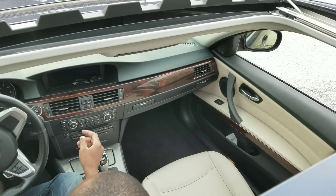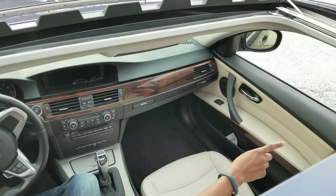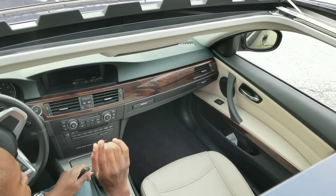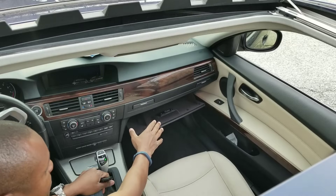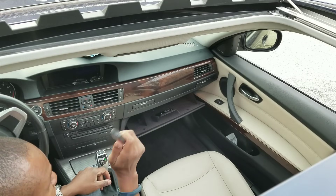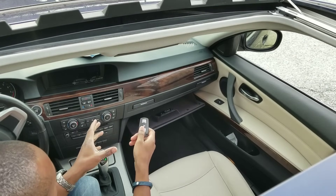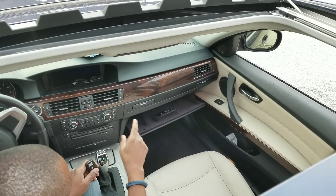My key fob doesn't work — it's like dead to the car — but my central locking and unlocking button works and the door pins come up and down, so that's working. That means I can do one or two things, but what I want to do primarily is go inside my glove box, remove the manual, and access the fuse panel behind the back wall. Chances are the key fob isn't working because there are fuses in there that control these things, and those fuses blow all the time — likely before the key fob battery dies.